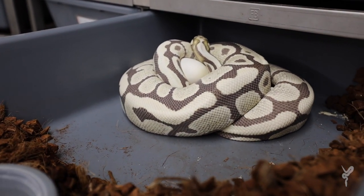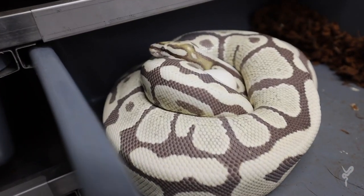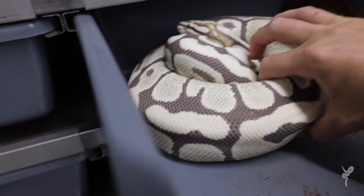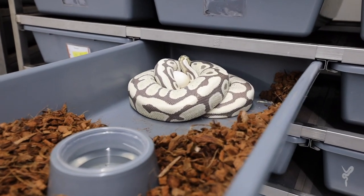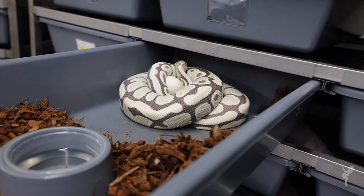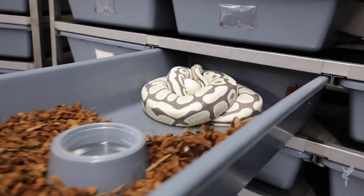Alright, so this is a Fire Spot Nose Desert Ghost — I think I've shown this girl on video before. She is so pretty, and we happen to have her on eggs today, which is so exciting. Looks like a good size clutch. She was bred to Inchy Inchy Cypress at DG — really cool, really looking forward to seeing some Spot Nose Cypress, Fire, Inchy, DG. She's also het Hypo, but we're not going to prove that on this clutch. Another really awesome clutch, excited to set it up.